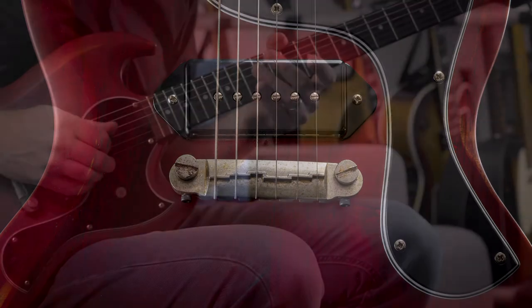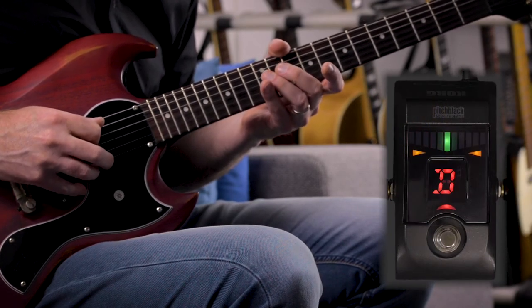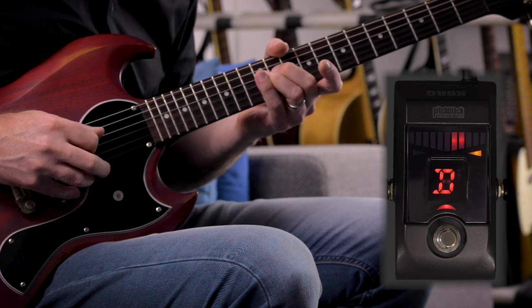If this is the case, the intonation of the guitar might not always be perfect, as we unfortunately can see on this model. And that's when the Schaller Signum Bridge comes into the picture.